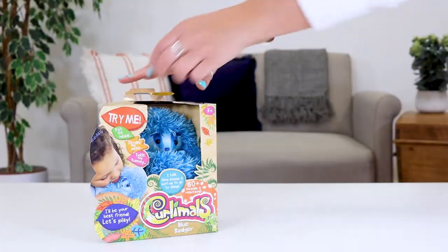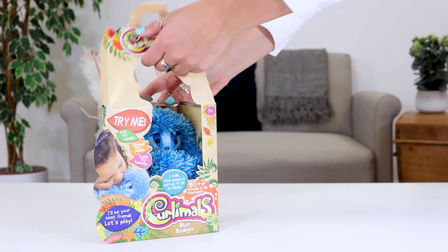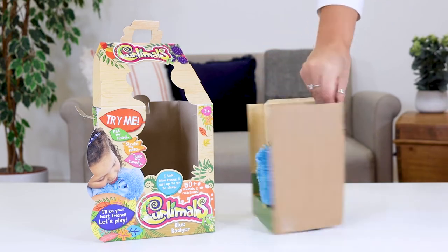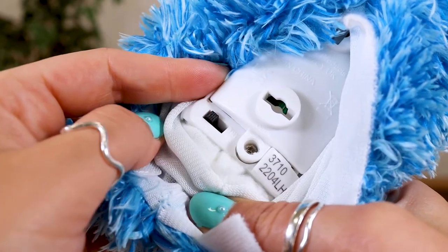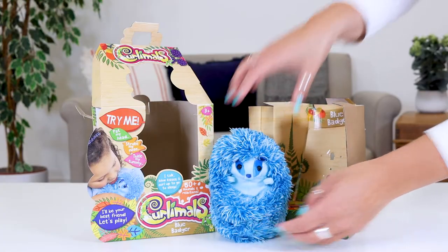It's time to unbox your Curlimon. Pull out the tab and open the box. Twist the locks to release your Curlimon. Switch from Trimie mode to On. Close the Velcro and your Curlimon is ready to play.